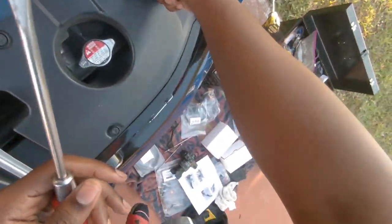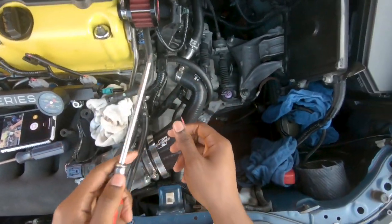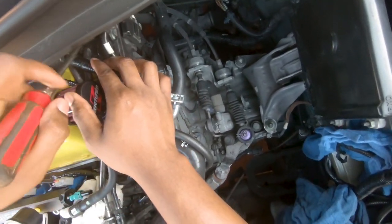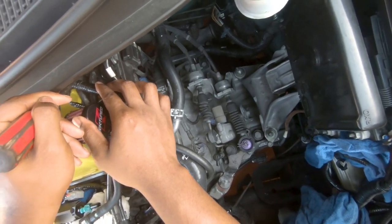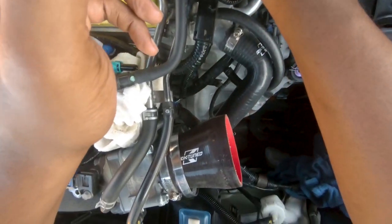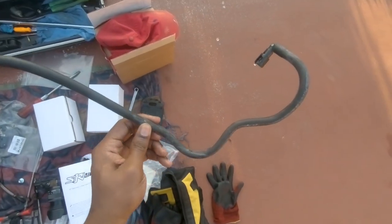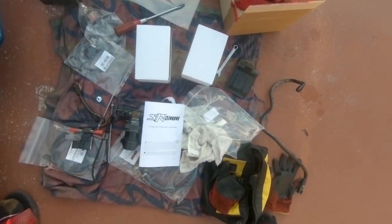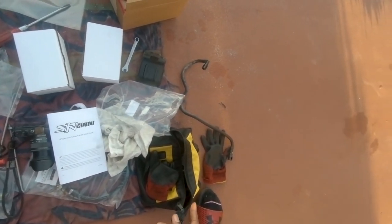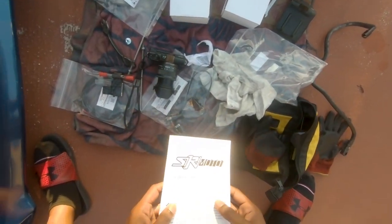Once you have both your connectors disconnected, what you're gonna do is make sure you disconnect it from the clips that are holding them in place. These are kind of hard sometimes. All right guys, here goes the fuel line — I'm dropping gas everywhere — but yeah, that's the fuel line. You probably don't need that original one anymore since it comes with your car. All right, back to the install video.